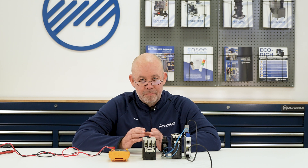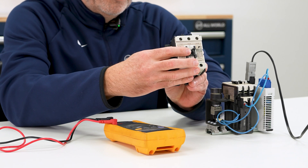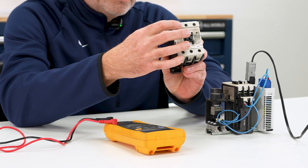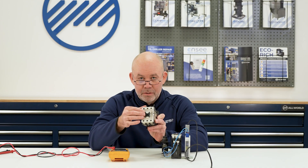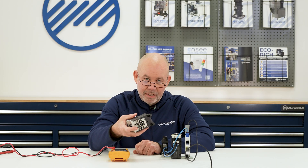Sometimes there'll be a buzzing sound coming from them. This is normally a characteristic with an AC contactor more so than a DC contactor, but it can still happen. The second thing you'd look for is around the front of the contactor — around the casing — you might see discoloration or signs of smoke or burning, which is a clear indicator that something is wrong with the contactor.